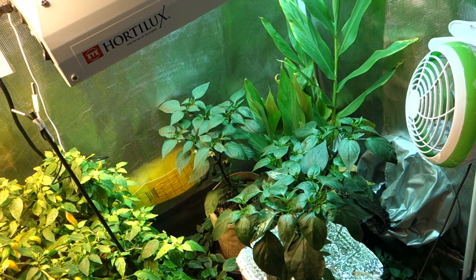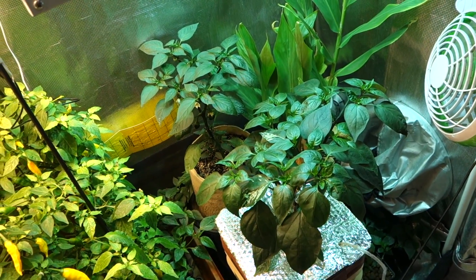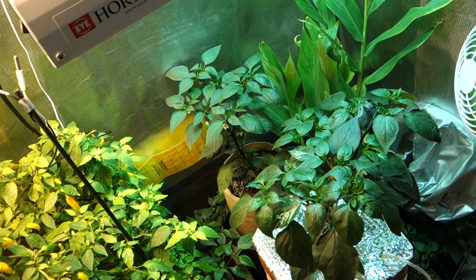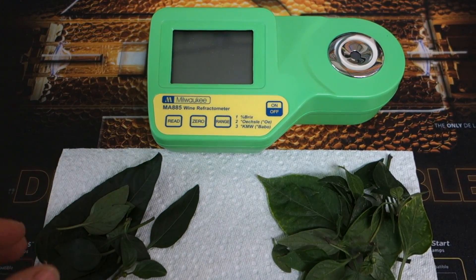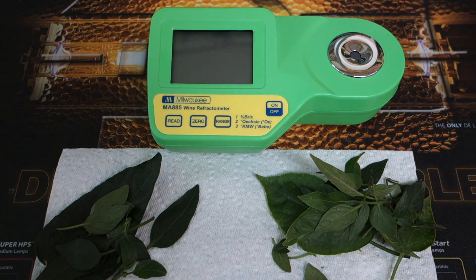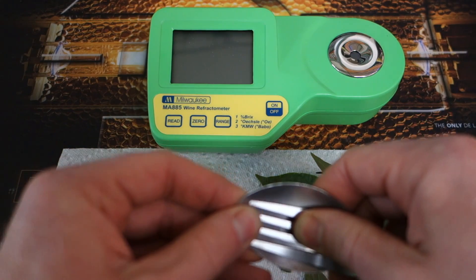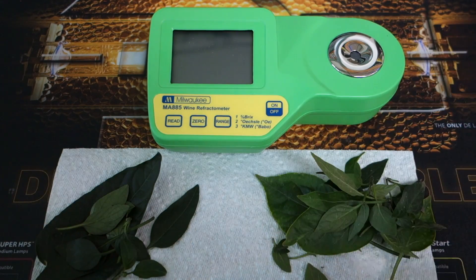We're going to take samples from both and squeeze out the juice using a garlic press. I'll give you some tips on how to improve your Brix using organic biostimulants or adjusting the minerals in your nutrient solution. On the left we have our hydroponic leaves, taken from the bottom of the plant, and on the right are the organic. We'll use a spoon and fork to squeeze a drop of each. If you have a garlic press that's probably most convenient, but I'm going to use these and get a reading of each, then go over some ways to adjust the Brix.